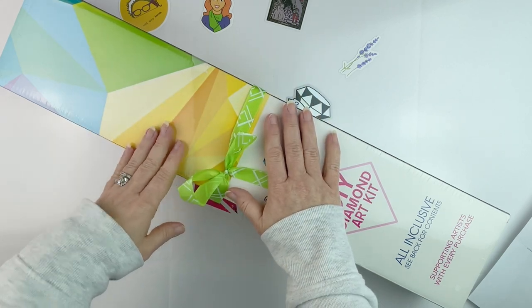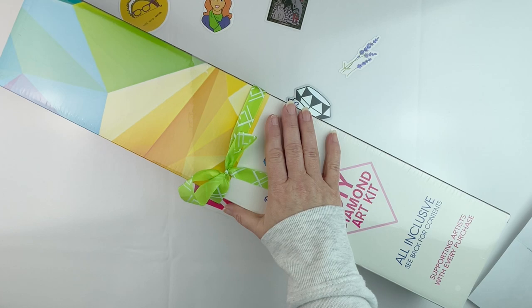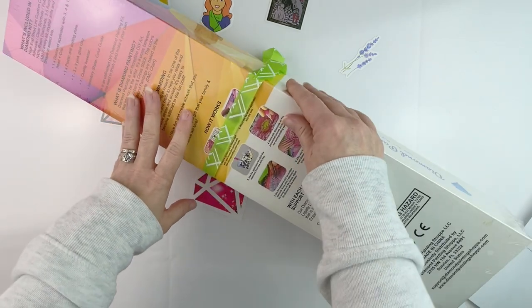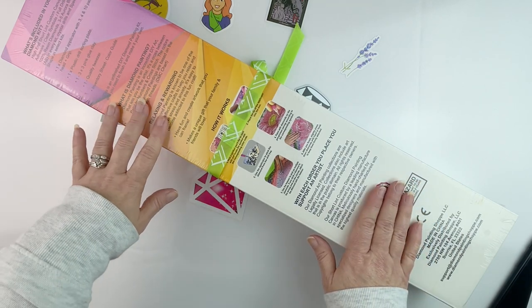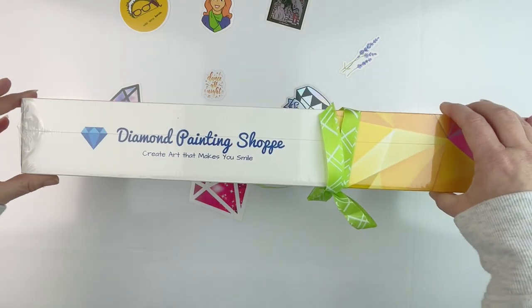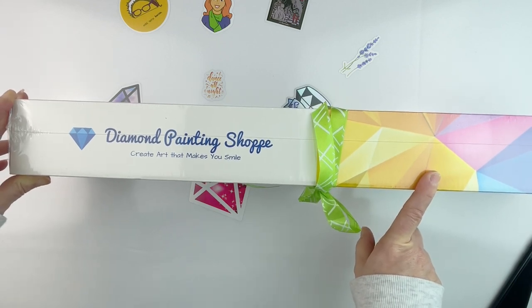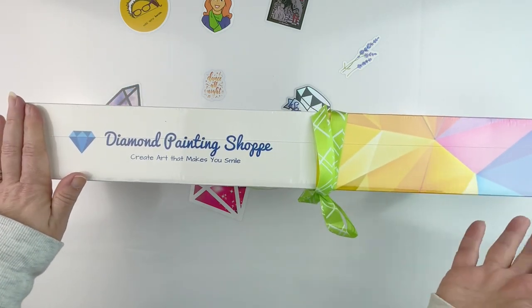Hello fellow diamond painting addicts and welcome back to Diamond Painting Anonymous. I'm Daphne and I'm here today with an exciting unboxing. I was contacted by the lovely Miss Rosa and asked if I would be interested in unboxing one of her items from her new store called The Diamond Painting Shop. They are a new diamond painting company.